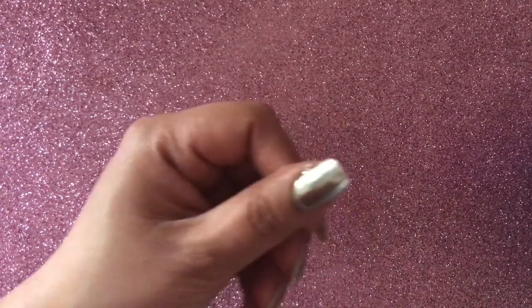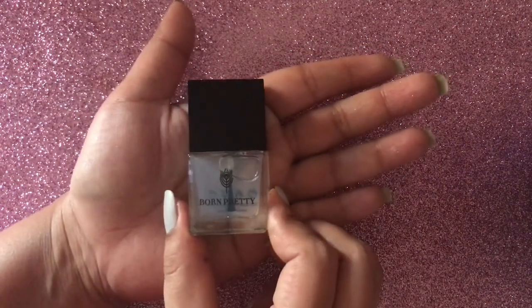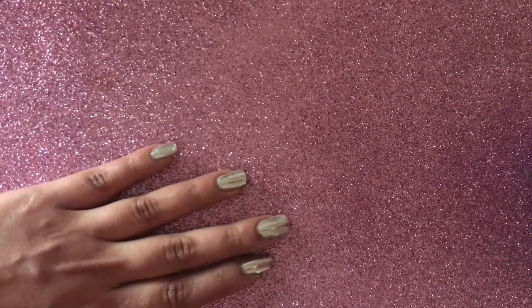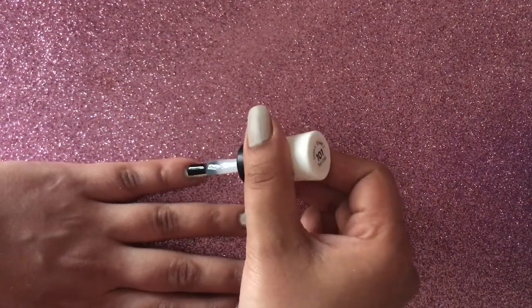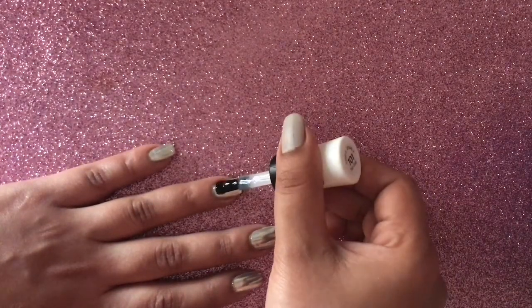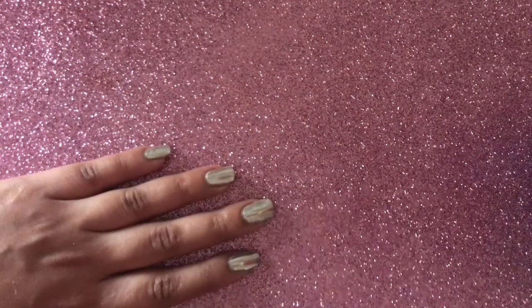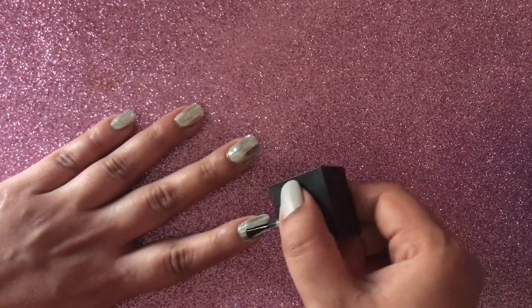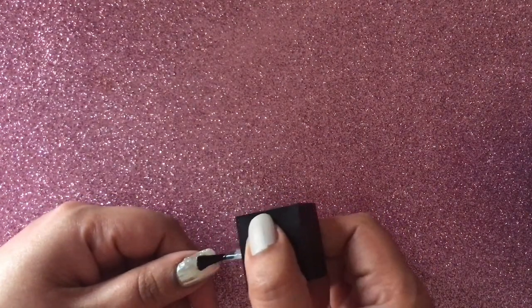Now is the time to apply both the top coats. On two nails I'll be using the Sally Hansen's Miracle Gel Polish top coat, and on the other nails I'll be using the Born Pretty Store's water-based top coat. When you apply the Sally Hansen's Miracle Gel top coat, the mirror finish will turn into a slightly glittery finish, but it will still have that mirror effect. When you apply the Born Pretty Store's water-based top coat, it will retain the mirror finish.